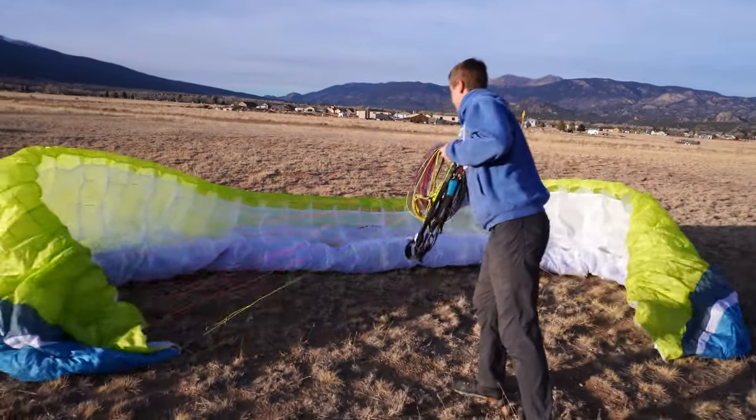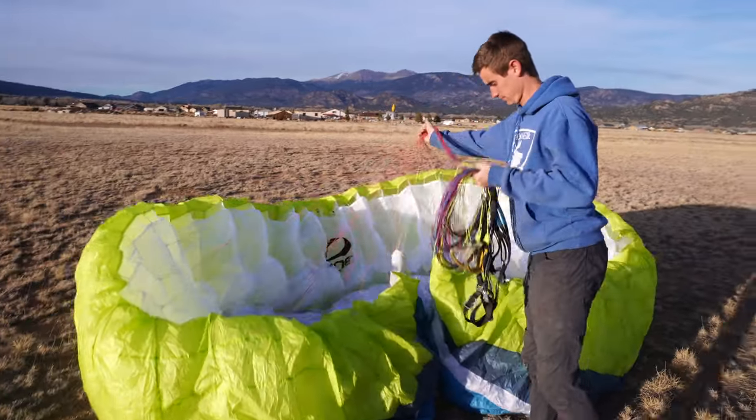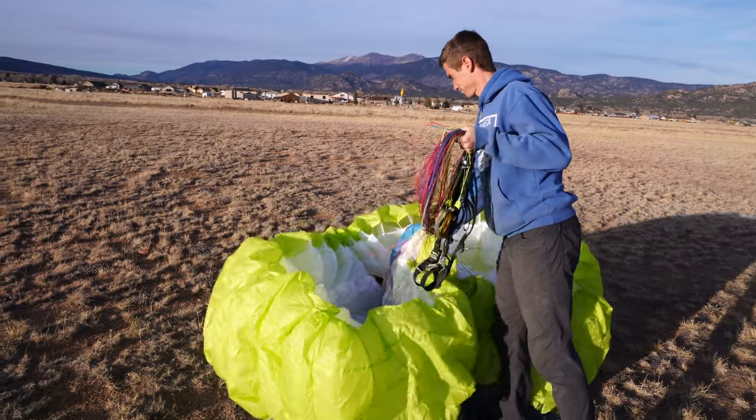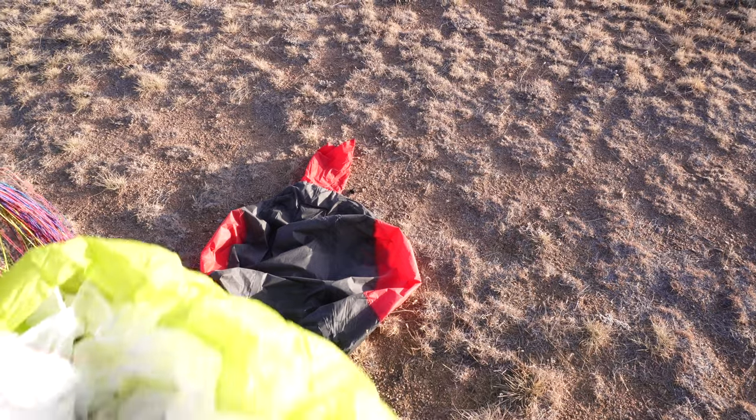As I'm getting closer to my wing, I'm actually picking up the wing with my right hand as I'm gathering all the lines together. This helps bring the wingtips together, creating the rosette shape I'm looking for to make this wing packing job that much easier. Now I'm going to cover the riser bag that I placed upwind earlier with the center logo of my glider.